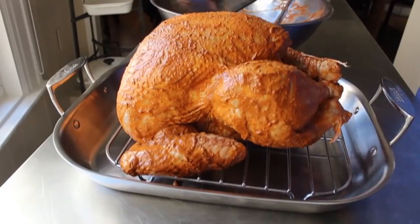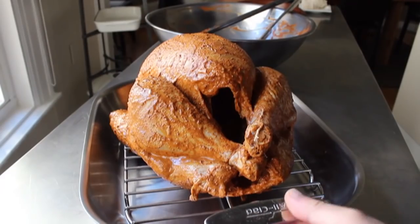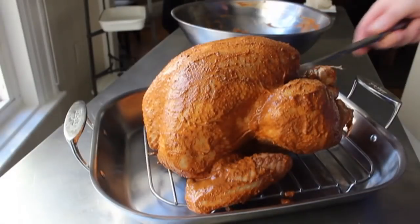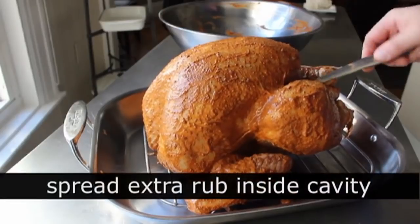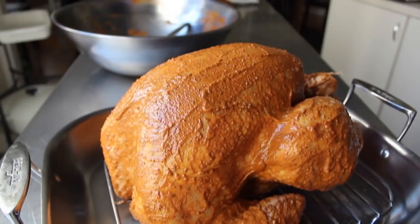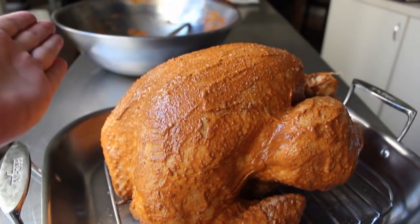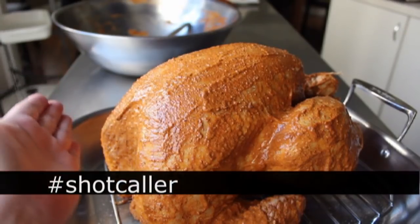A couple of last things before we pop this in the oven: tie the legs together with a little piece of butcher string — that helps it cook more evenly and gives it a nicer shape. Then put about half of the remaining wet rub mixture into the cavity, and reserve about a quarter cup for later. Last but not least, sprinkle kosher salt all over the bird. Pro tip for getting salt on the sides without touching the turkey: angle your hand while you sprinkle and it will bounce right onto the sides.